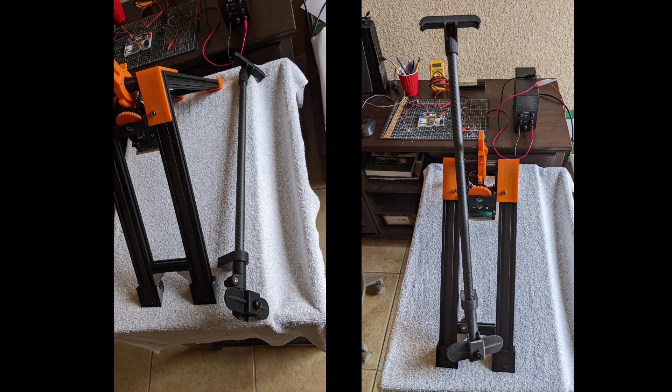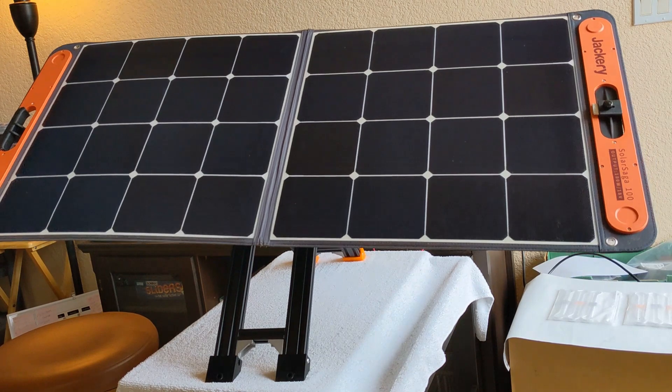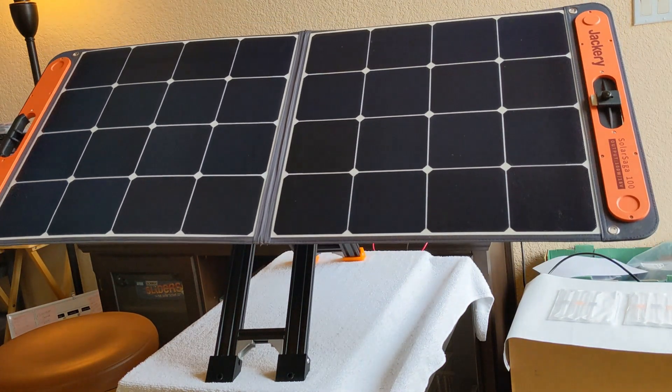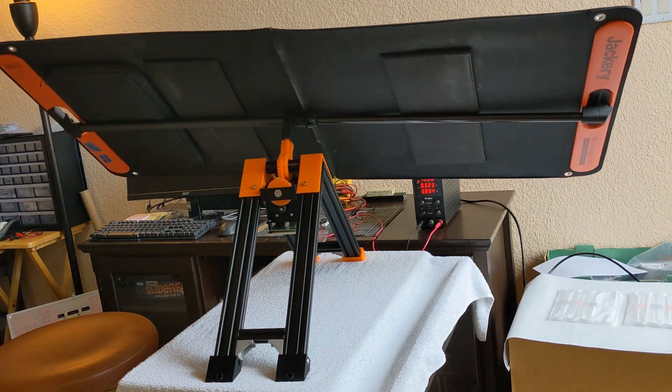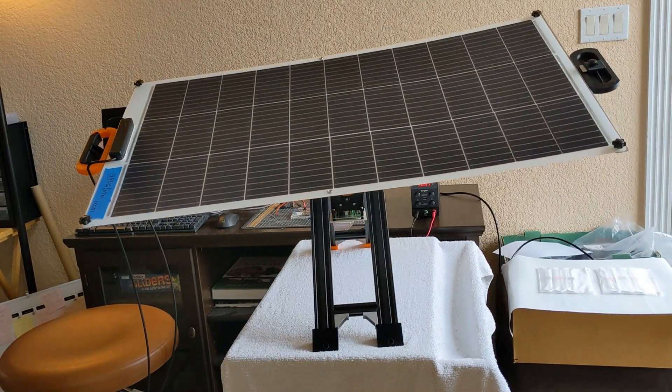The other part is a telescopic carriage to hold your portable solar panel. It can be adapted to your preferred portable solar panel. I have a design you can use for the Jackery Solar Saga 100-watt panel, or any flexible panel by adding handles. You can modify this part for your preferred solar panel.